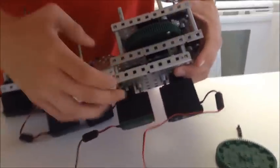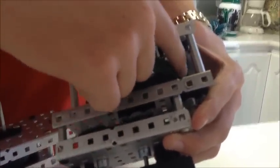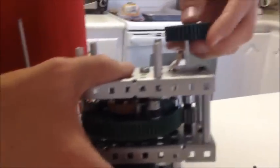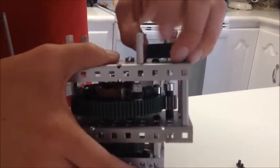Here we have the gearbox and the motor box. We have the motors paired together with two 36 tooth gears, which run to an 84 tooth gear and then to a 12 tooth gear. That then drives a 36 tooth gear on top, which drives a 12 tooth gear on the launcher.